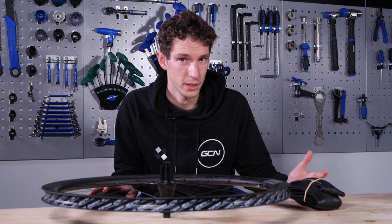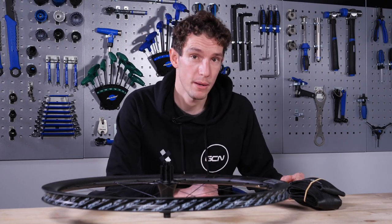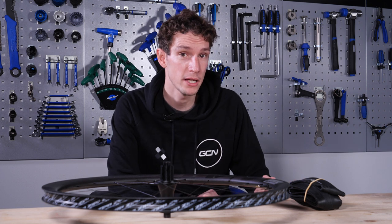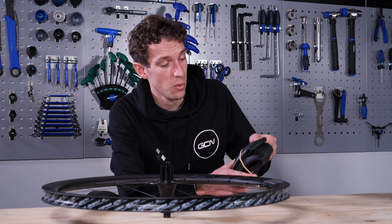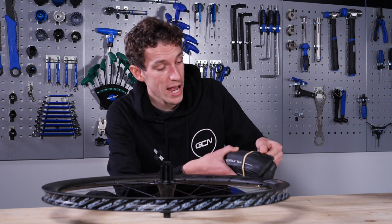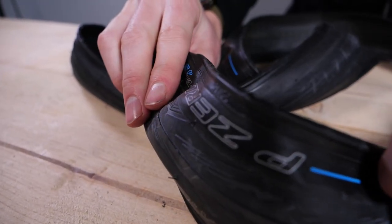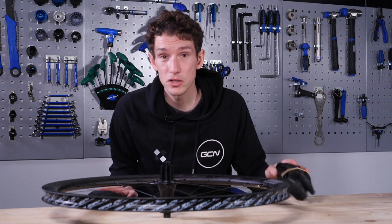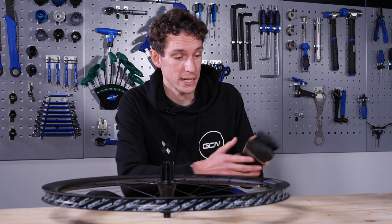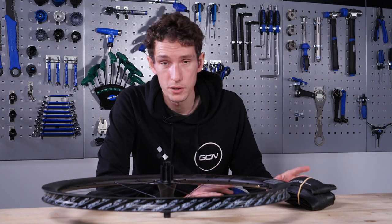In cases where a tire doesn't work, it might be that the manufacturer has not done enough testing, so they don't feel confident in their product. It might be that they're not manufacturing to those ETRTO standards or to tight enough tolerances. It might be that the bead itself isn't quite up to standards — the shape and dimensions might not be quite right, or it might not be quite resistant enough to stretching. What it doesn't mean, though, is that an incompatible tire is a bad tire — it might actually be a really good tire, just on hooked rims. The technology simply hasn't been updated yet to suit the demands of hookless rims.